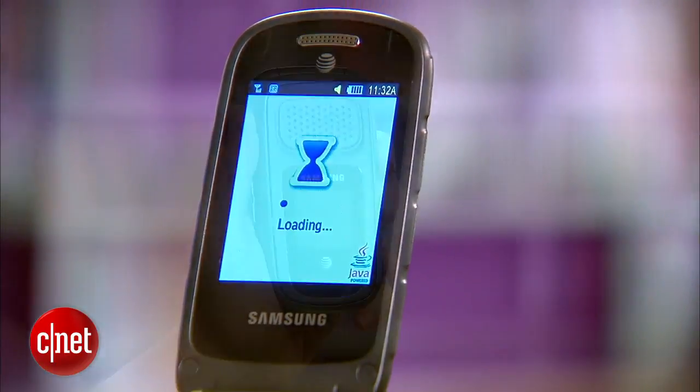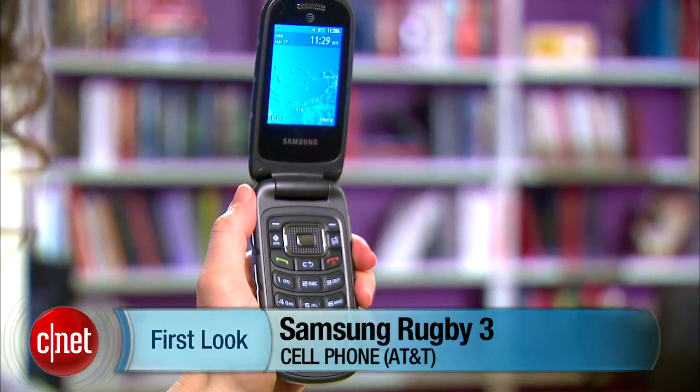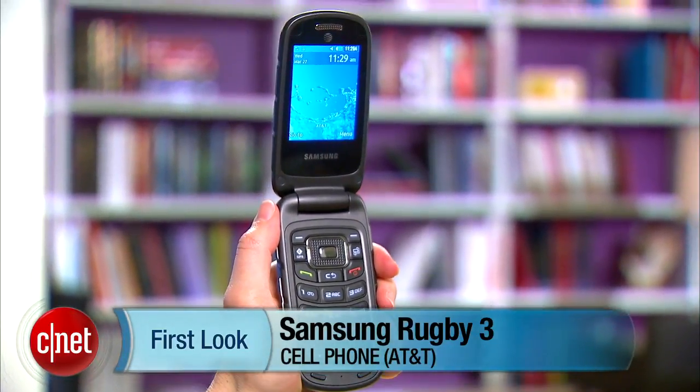This phone is rated for nine hours of talk time. The Samsung Rugby 3 is available on AT&T for $99 with a new two-year service agreement. I'm Jessica Dahlcourt for CNET and this is the Samsung Rugby 3.